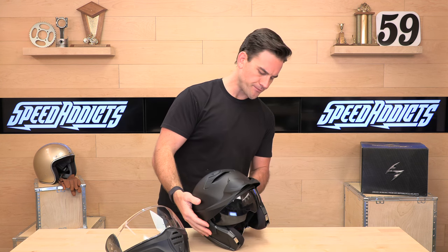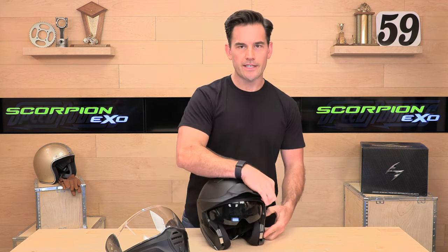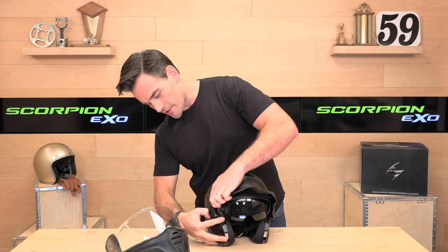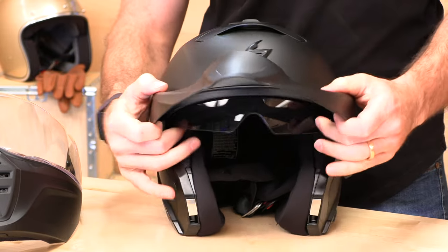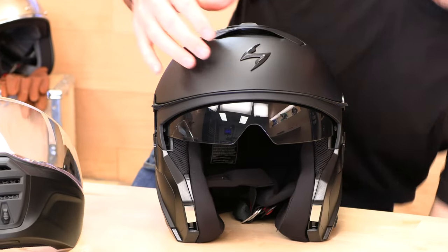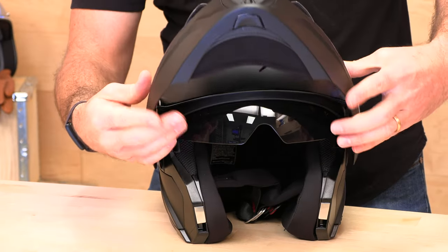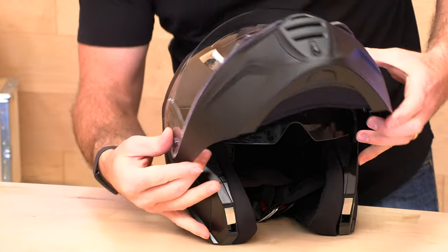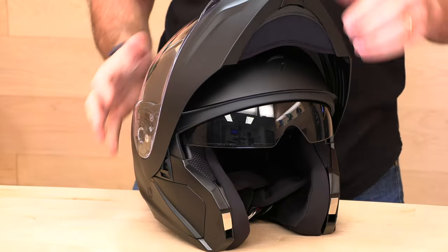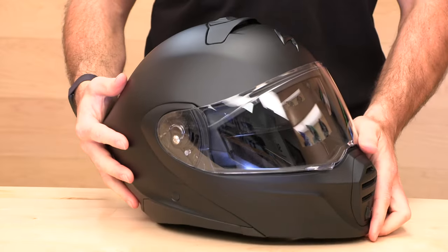You're really getting two helmets for the price of one, and even that price is very fairly priced at $269. To remove the visor, you hit the same buttons and it's out of the way. To put it back on, line it up in the open configuration — just how you took it off — and boom, just like that. Very intuitive, very easy to do.